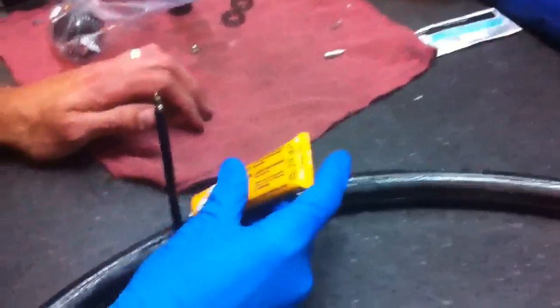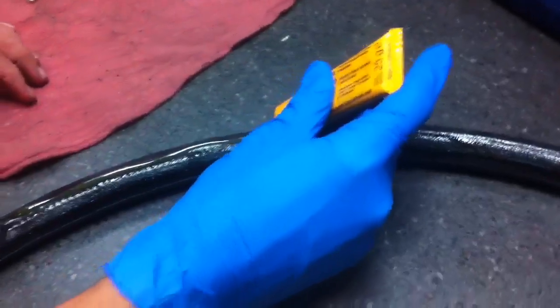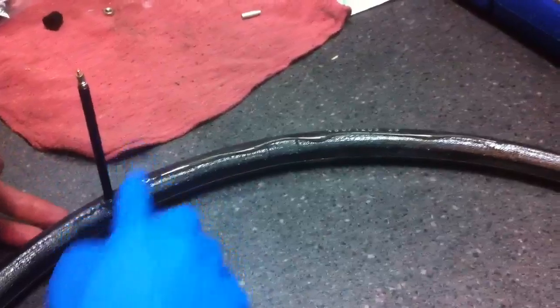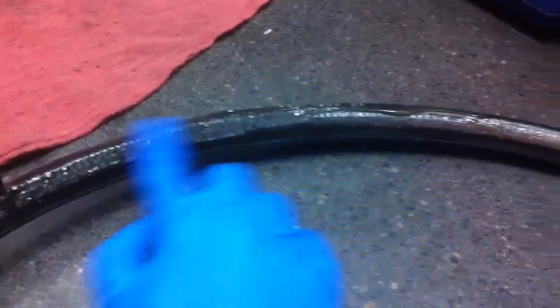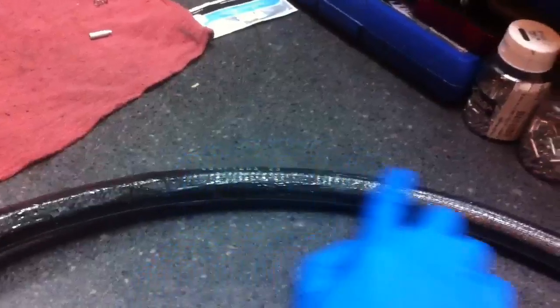So we've let the first coat dry — you'll notice it's pretty dry to the touch. I'm going to go ahead and repeat the same process: just a nice thin little coat. I like to run a little bead down the center, work it in, make sure you get all the way nice and around the valve. Nice, smooth, even coat — try not to get too much extra on the sides, and just work your way around.